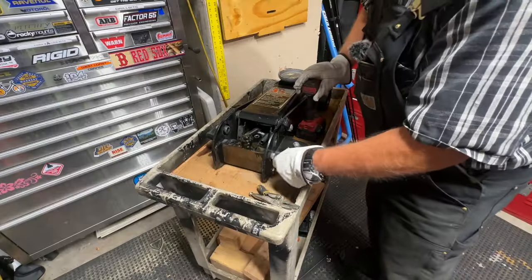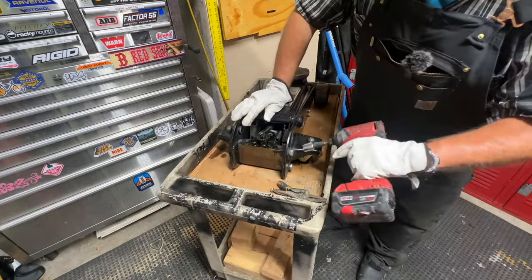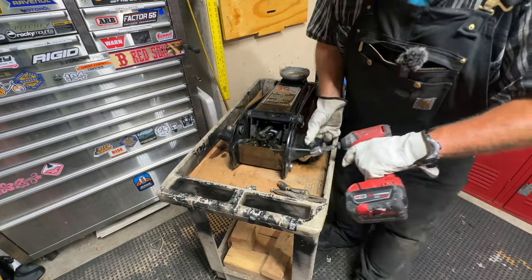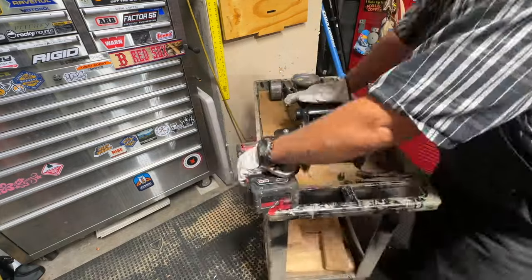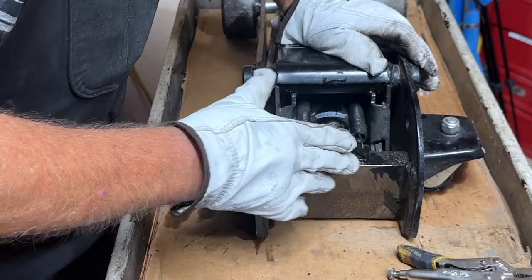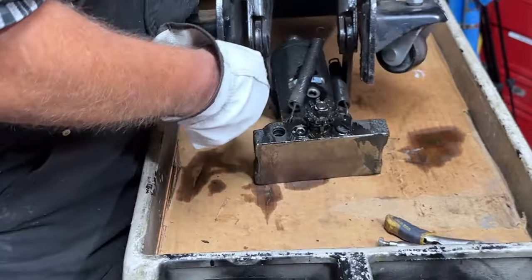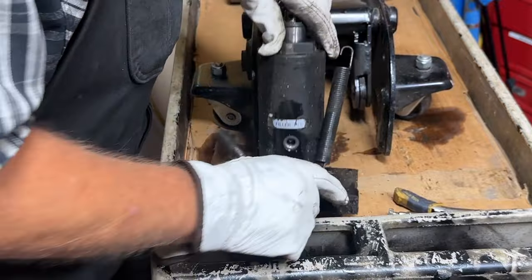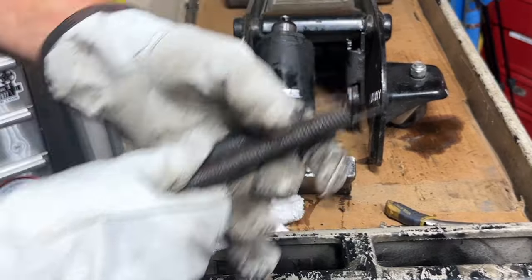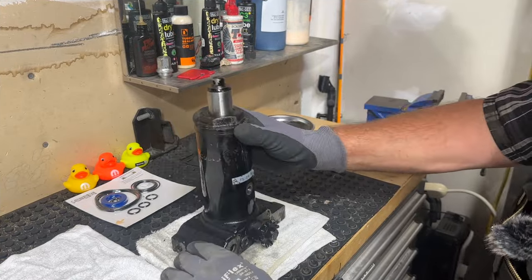There are four 19-millimeter bolts — two on each side — that hold this power unit assembly in. You might notice this jack is in really good condition; it's going to be just like a brand new jack when I'm done. We'll put these in the parts bin so we don't lose anything. Now the power unit assembly should slide out. Here are my two springs that retract the jack when it's coming back down. Let that drain a while.